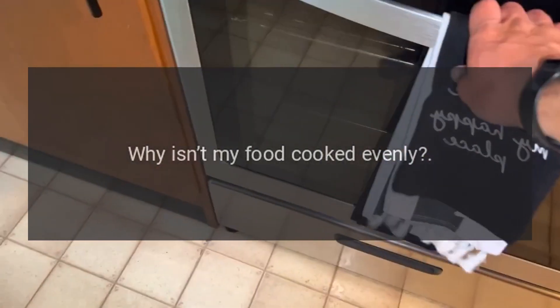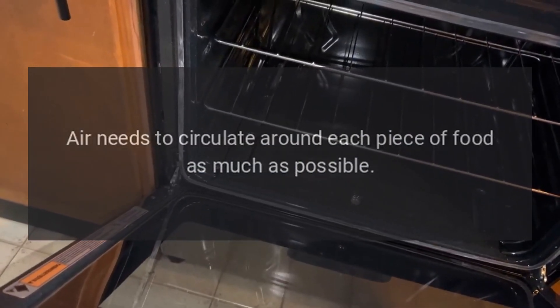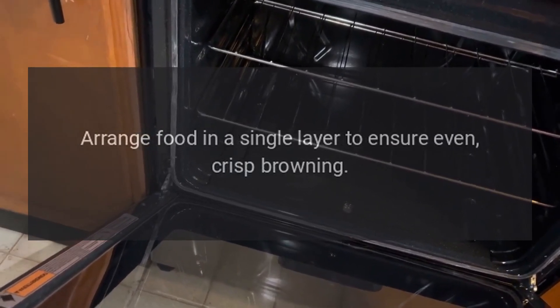Why isn't my food cooked evenly? Air needs to circulate around each piece of food as much as possible. Arrange food in a single layer to ensure even, crisp browning.